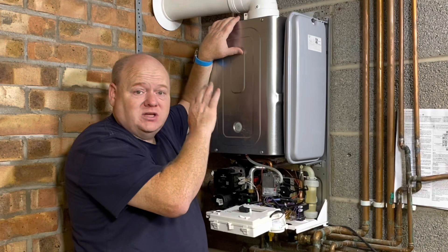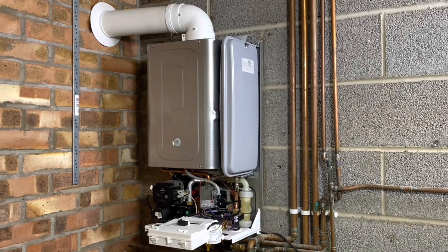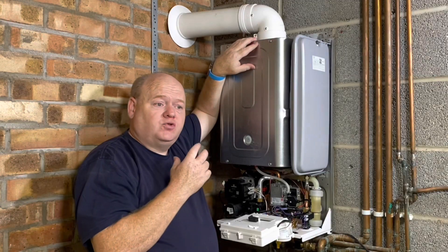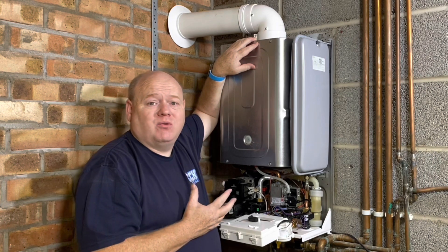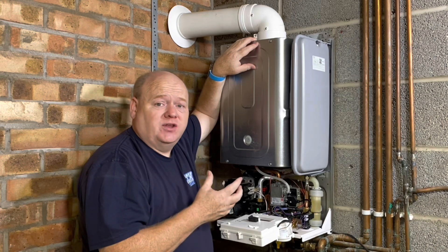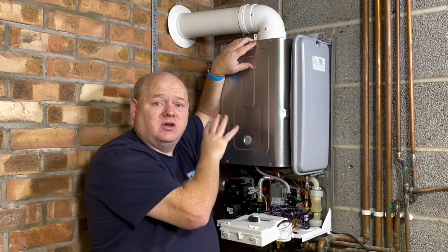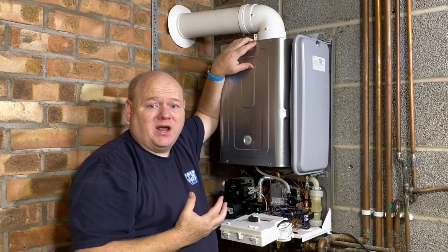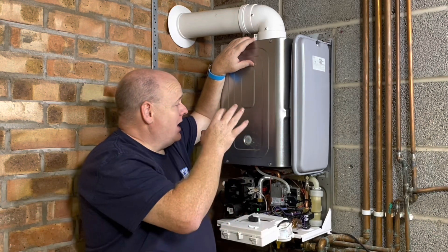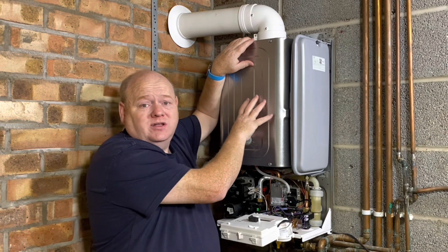I've got this boiler here - if there are any questions at all on this boiler, just ask and I'll try and do a video on it. Just one thing - I want to give a shout out to Viessmann. I contacted them on Thursday afternoon, told them I had a faulty heat exchanger on a boiler, and they sent somebody out first thing Friday morning - half past eight - and they installed a new heat exchanger in the boiler.